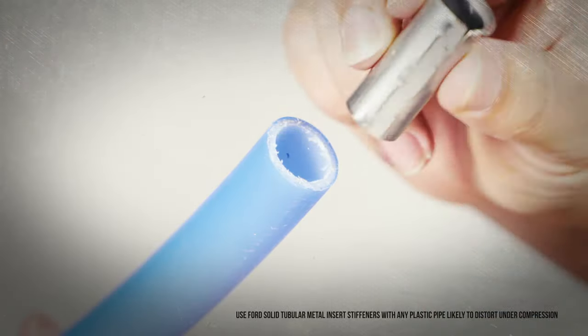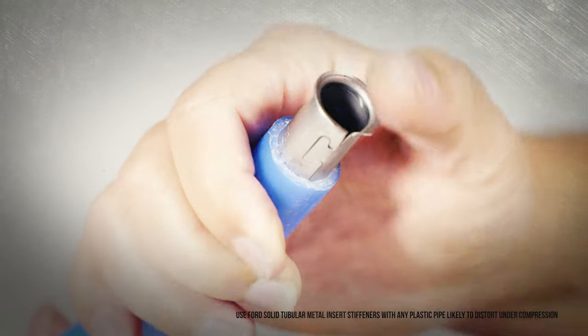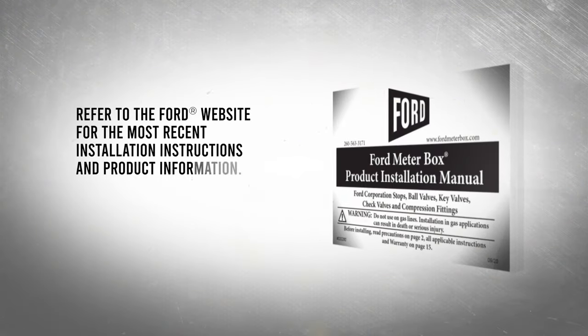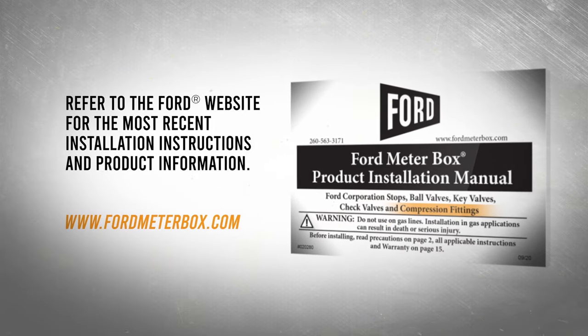On plastic pipe or tubing, insert a properly sized solid Ford Metal Insert Stiffener. Before any installation, refer to the instructions packaged with your Ford product.